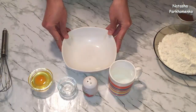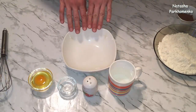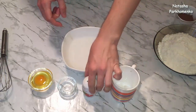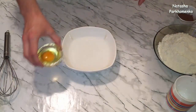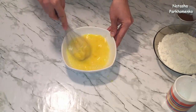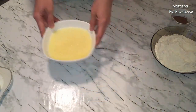Для начала приготовим слоеное бездрожжевое тесто для нашего Наполеона, для коржей. Для этого нужно взять мисочку, выливаем воду, добавляем соль, уксус, яйцо и все хорошенько взбиваем венчиком. Жидкая часть теста готова, пока ее отставляем.